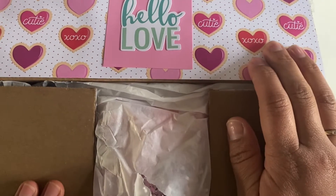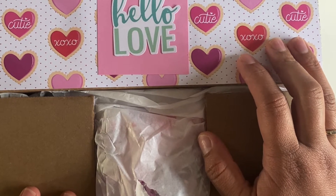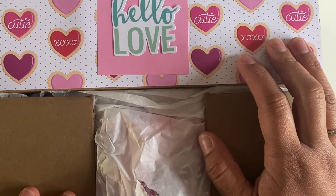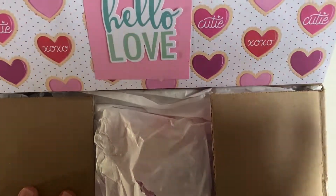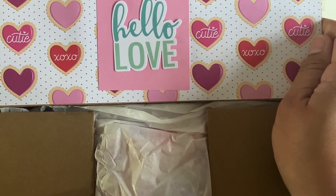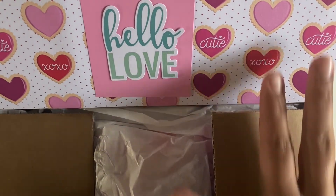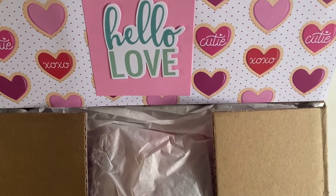Hi guys! Welcome back. Thank you for stopping by. So, I have Happy Mail from Crafting with Chabelita. She's a new crafter on Instagram, but honestly, I had been wanting to swap with her for a little bit. I finally worked up the courage to ask her and she said yes!